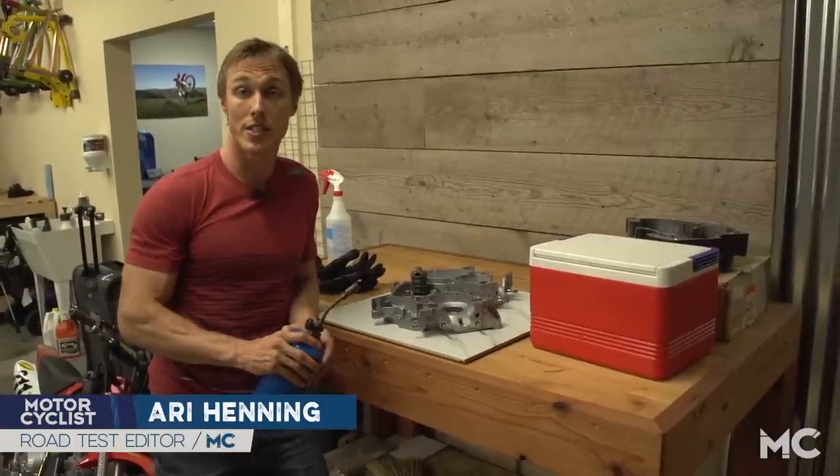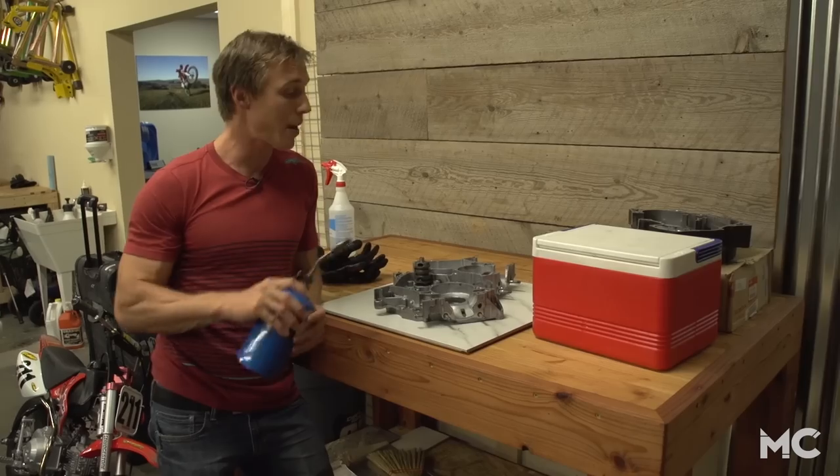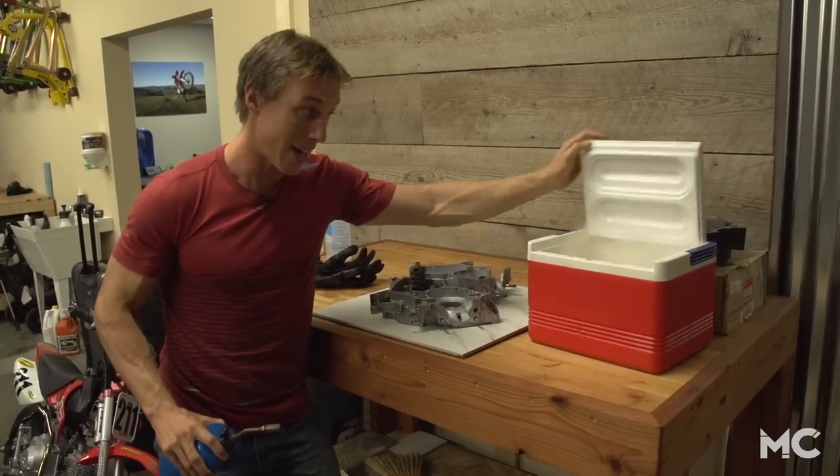Hey guys, Aria Henning here with another tech tip from the Motorcycles Garage. Today we're going to show you how to install new crank bearings using fire and ice.